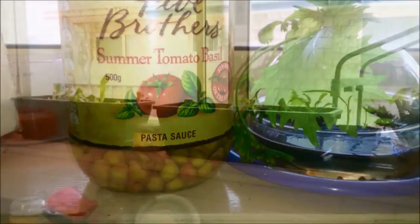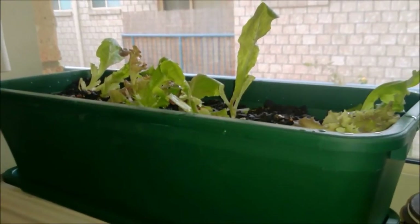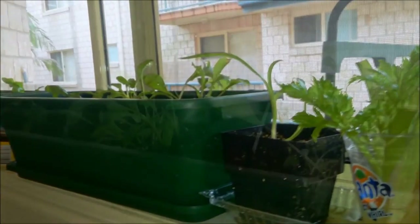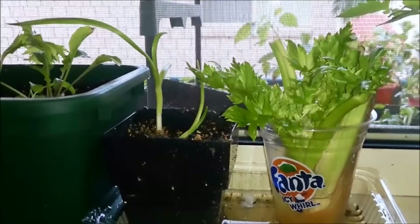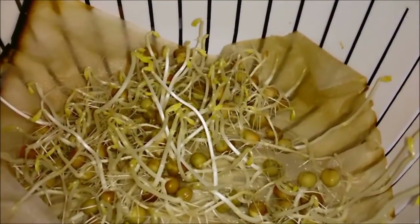When growing on the windowsill, we often think of just the traditional style of growing herbs and lettuces and garlic chives. They are great low-light herbs — the list includes chives, parsley, mint, cilantro which is coriander, tarragon, oregano, and lemon balm. Yes, they're great and you should have those.